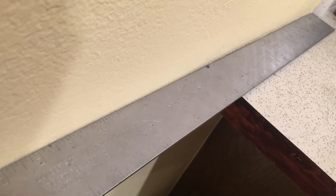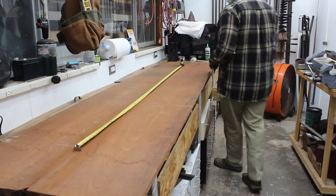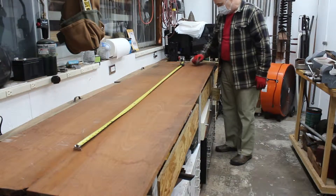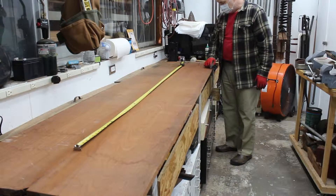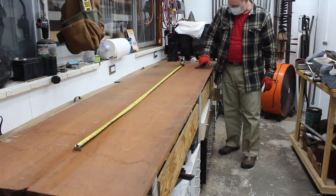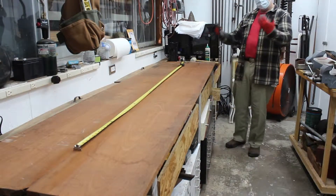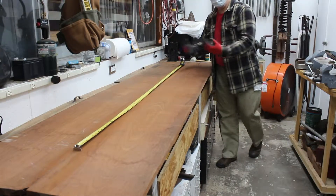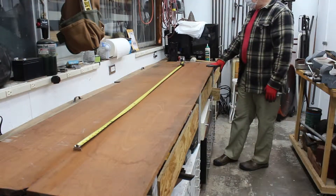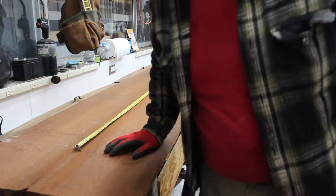The end going against the wall has a curve and some tile work, so I need to scribe that shape and jigsaw it to fit perfectly. The end on the other side is going to get a radius curve - I'm thinking a 6-inch radius, just to take the corner off. This is the side that feeds into the dining room, so that radius will be important. Let me reset everything and set up for the jigsaw cut.